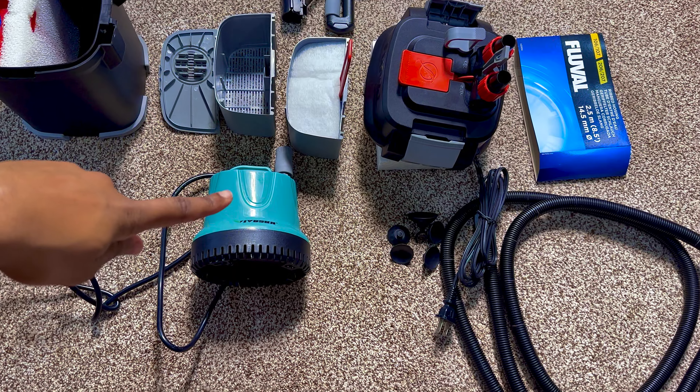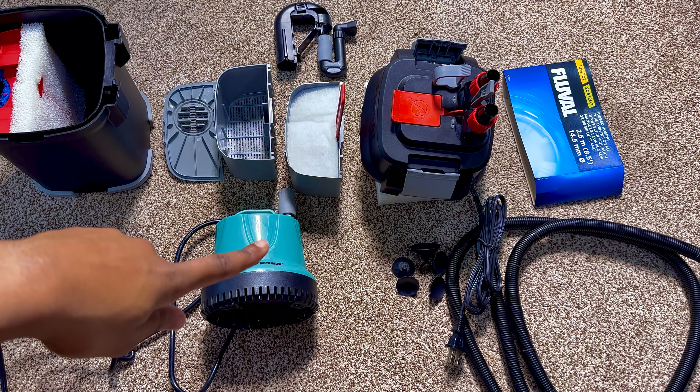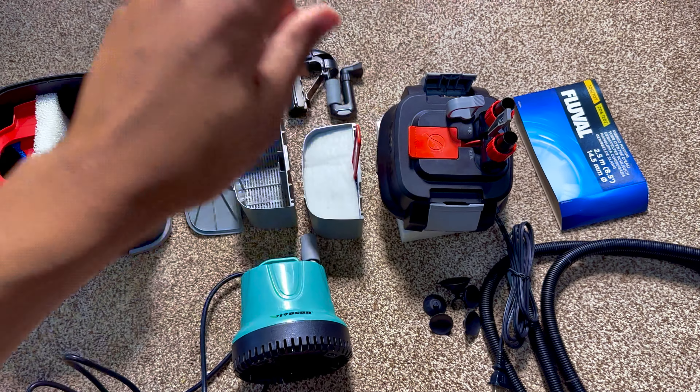Now that we have all the pieces we need, we're going to take the turbocharger and attach it to the inlet portion of the motor head. Doing it like this, you won't need gravity to fill up your canister filter. You'll use the pump to pump all the water into the canister, and then there's enough force to drive it out of the outlet.